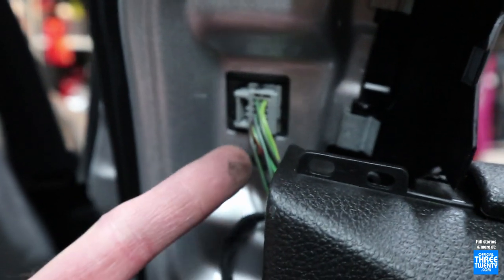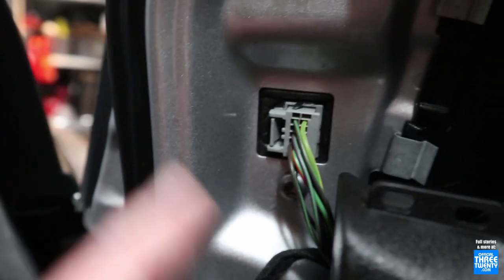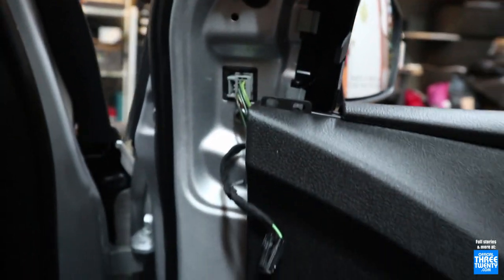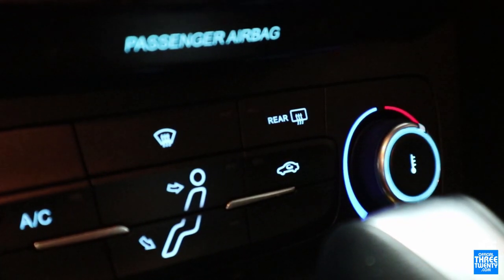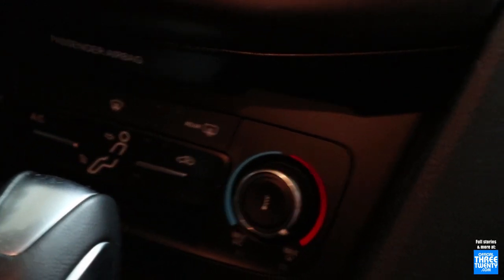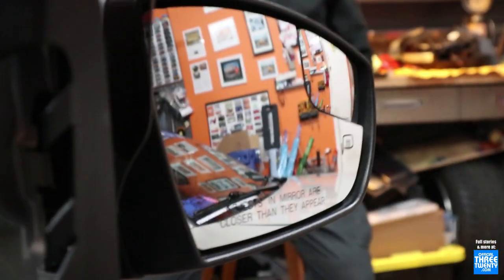Alright, so that's the passenger side heated mirror on and working. The repinned connector is in place, the Torx screws are back in, the plug is back in, so now I'll just pop on the tweeter and the cover and that will be done. In case you were wondering about actually powering these and getting them to work, it's all run off of the same circuit and switch as the rear window defroster. So once you turn that on and the rear window heats up, the mirrors do too. There's no switch to add, nothing else on this end - as long as you have that one special little wire, plug those in and they will work.